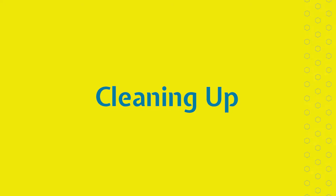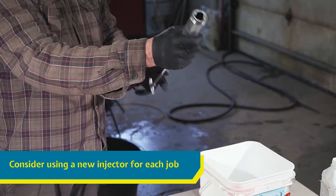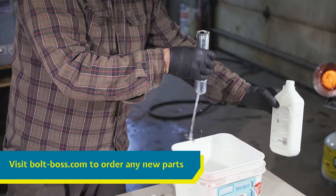Clean your Bolt Boss after each use so that it's ready to seal more leaks in the future. Consider ordering a new sealant injector for each job. They are relatively inexpensive and easily replaced. Replacement injectors and other spare parts can be ordered from our website.